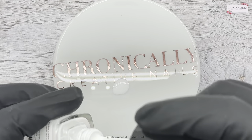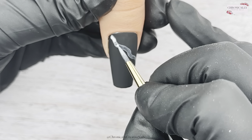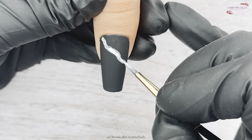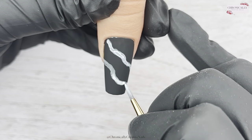I've gone ahead and done two coats of black — make sure they're nice and thin because it's very pigmented and you want it to cure properly. Then I've done a coat of matte top coat, and now I'm going in with white art ink.